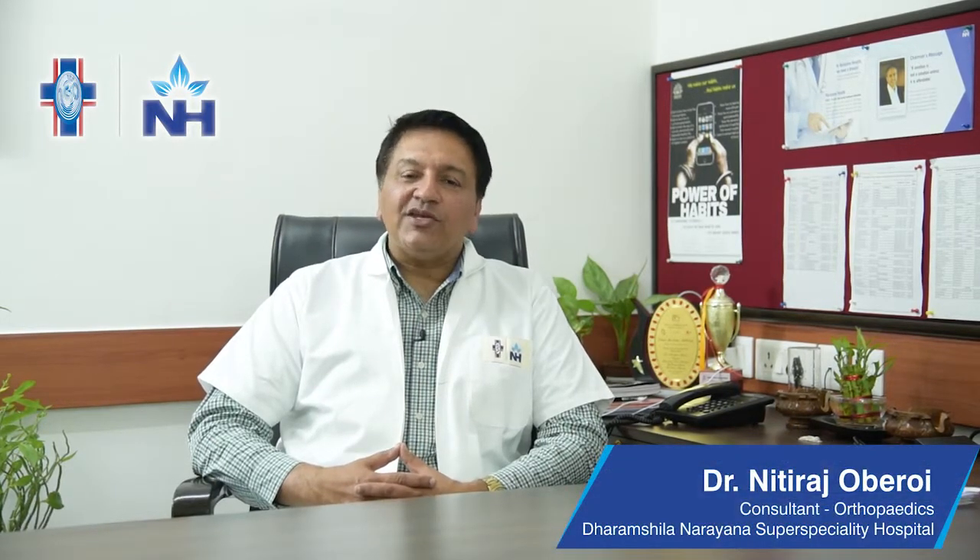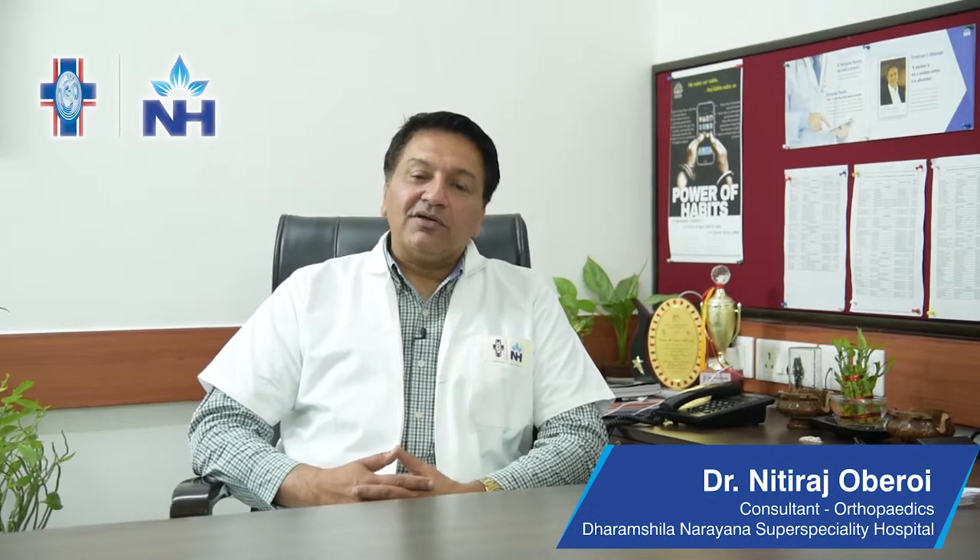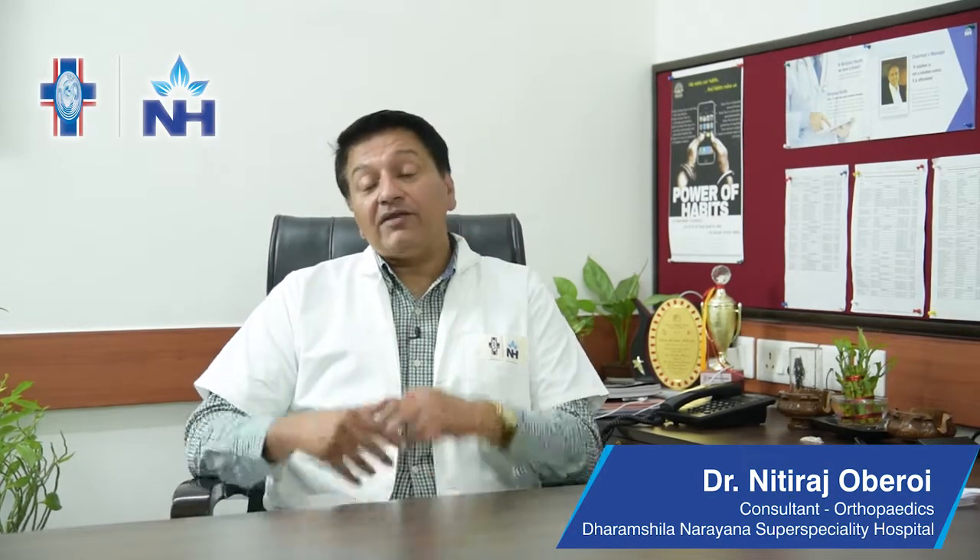Hello, my name is Dr. Nithiraj Oberoi. I'm a consultant orthopedic surgeon at Dharamshila Narayana Superspeciality Hospital in New Delhi. We should talk about ACL, or anterior cruciate ligament, reconstructions today.